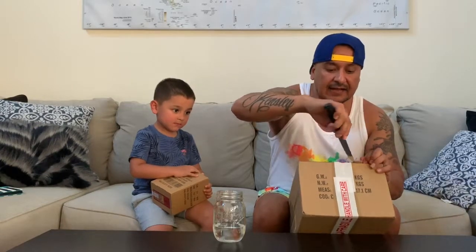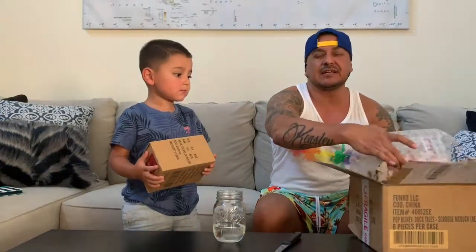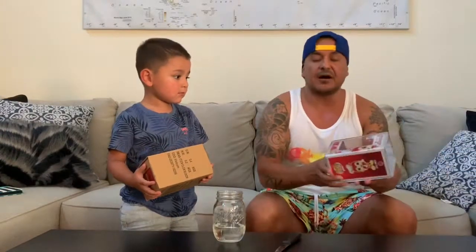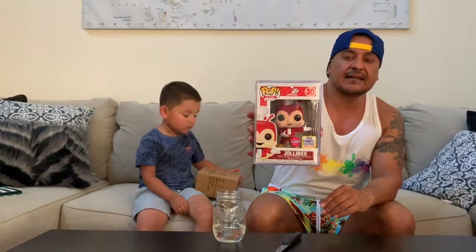Some of my favorite pops to collect are the Ad Icon pops. I have most of the Monster Cereal pops — the Boo Berry, the Frankenberry, and the Count Chocula — and I also have a Colonel Sanders Ad Icon pop with him holding a bucket of chicken, which I found pop hunting at my local Barnes and Noble. But this one comes all the way from the Philippines — this is a Fanatic Philippines limited edition Jollibee Funko Pop Ad Icons pop.